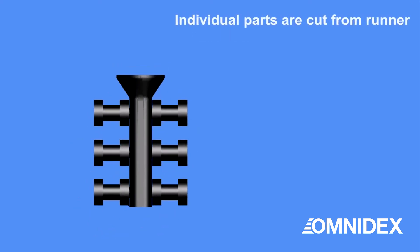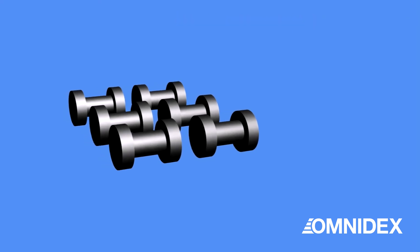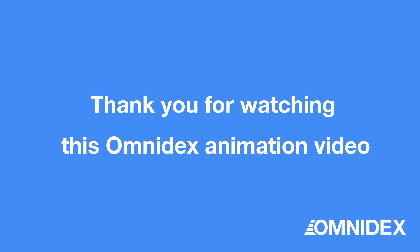By vibration, individual parts can then be cut from the runner to produce individual, accurate parts. Thank you for watching.